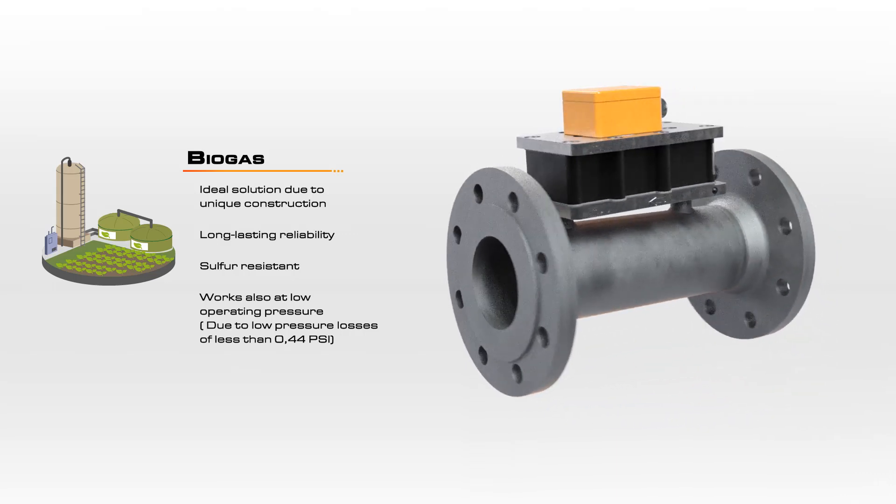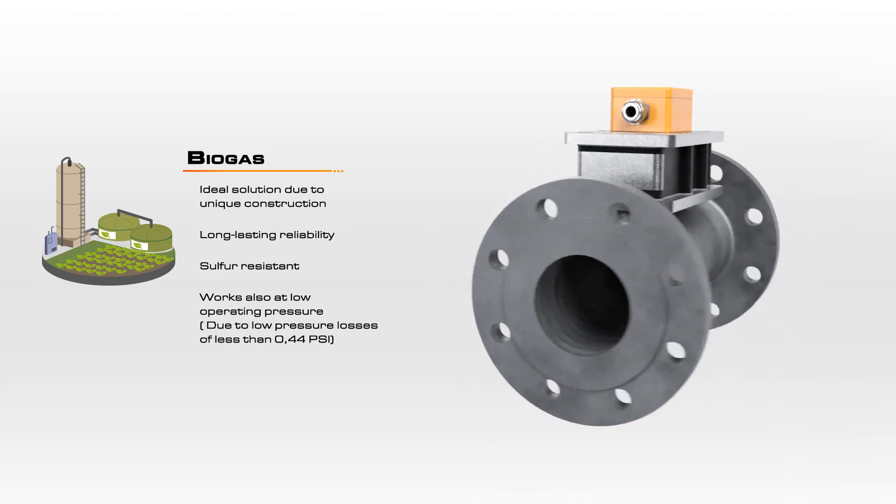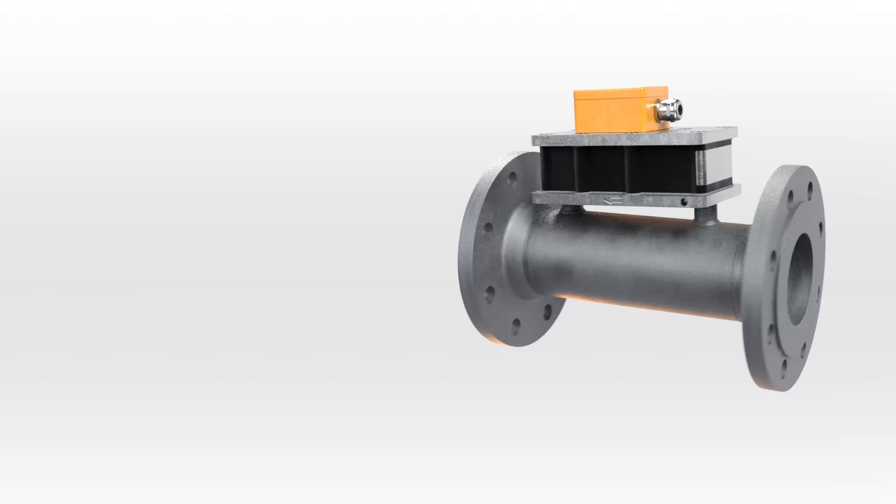Naturally generated biogas is not only moist, but also has a very low operating pressure. The design of the DOG ensures accurate measurement with a minimal pressure drop.